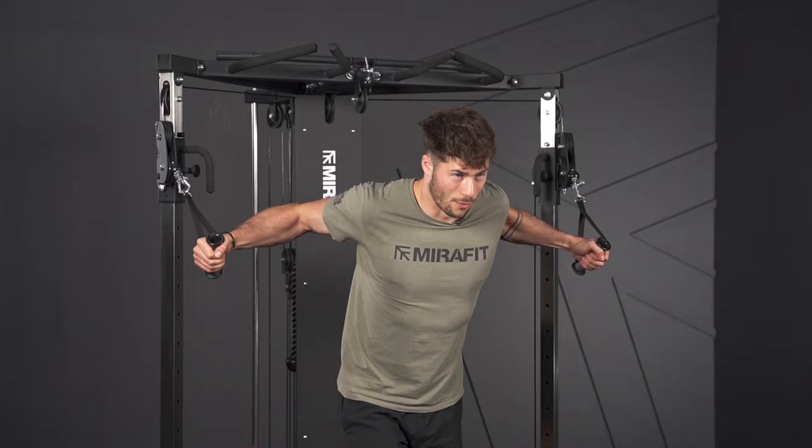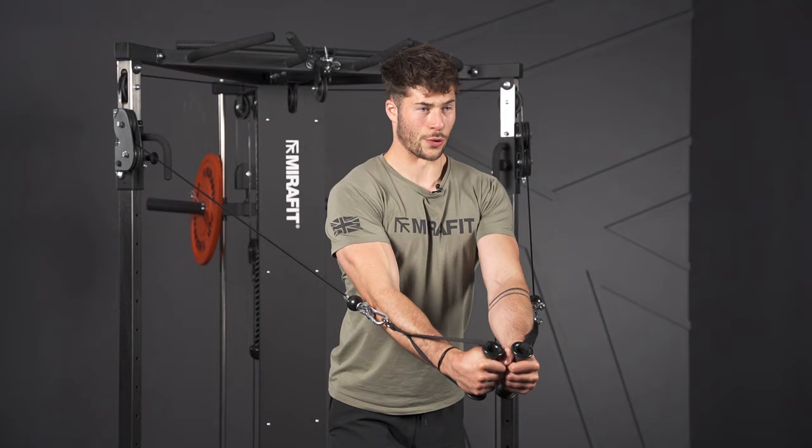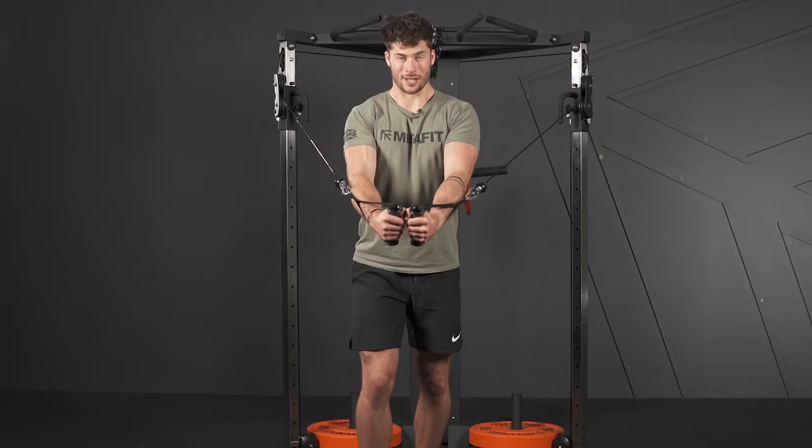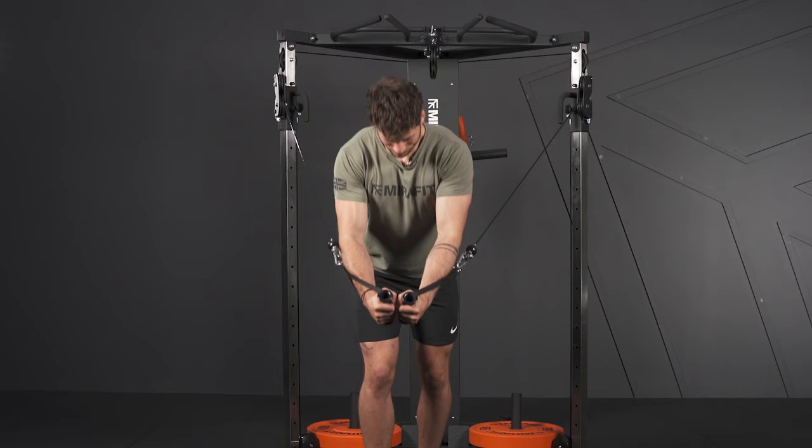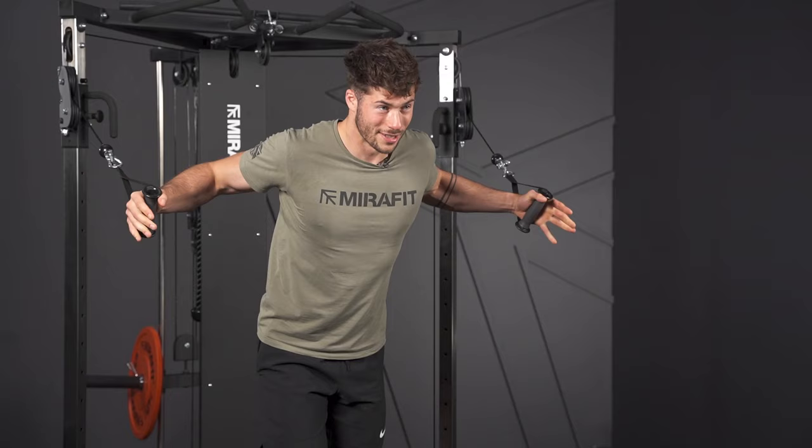Here are a couple of common misconceptions that people find when they're doing cable flies. Once you've set up into your cable fly position, you want to make sure you're using your pec muscles rather than your body weight as you lean forward. If you're leaning in and diving forward with your body, you're not going to be targeting your pecs.